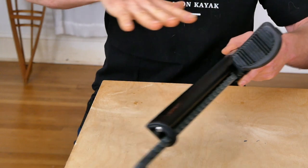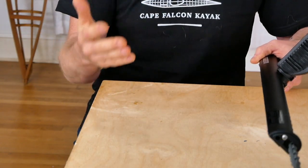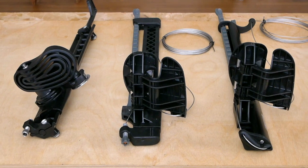I do want to talk a lot more about the rudder systems associated with all three of these foot braces, but this video is getting kind of long, so in a separate video I'm going to show you all three of these foot braces set up with their rudder control components and the advantages and disadvantages of that.